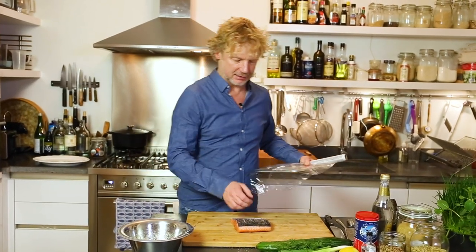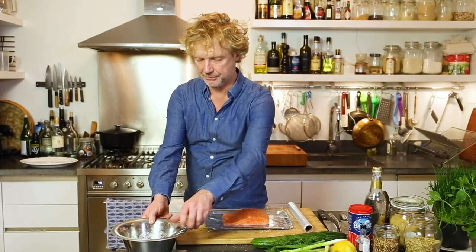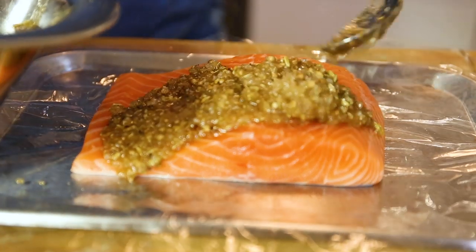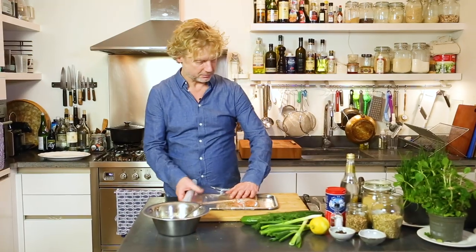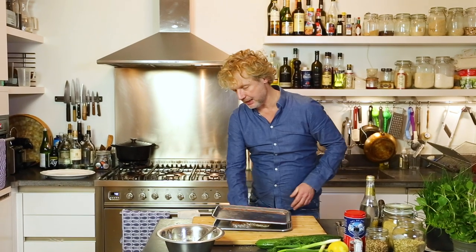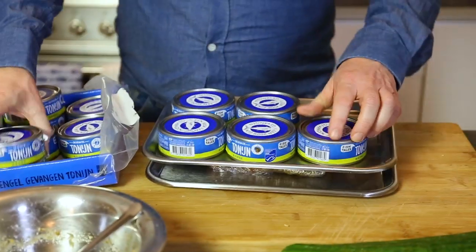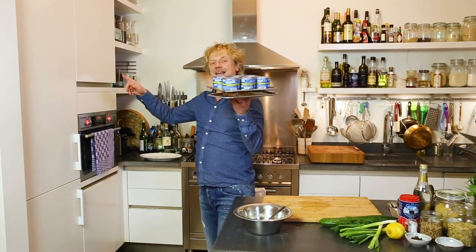I've got some cling film underneath, then the salmon fillet on top of it, and then I spread the marinade on top of the fish. I close the fish with the cling film, cover it with an extra layer and an extra tray, and I make sure I have some heavy stuff — in this case some tins of tuna on top of it. So now I'll have the fish marinated for 24 hours, maybe a bit less, in the fridge.